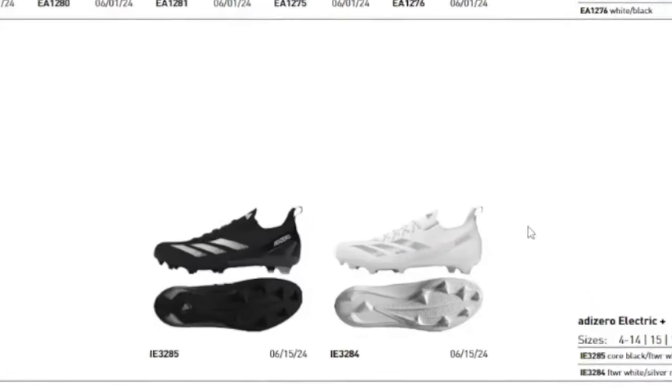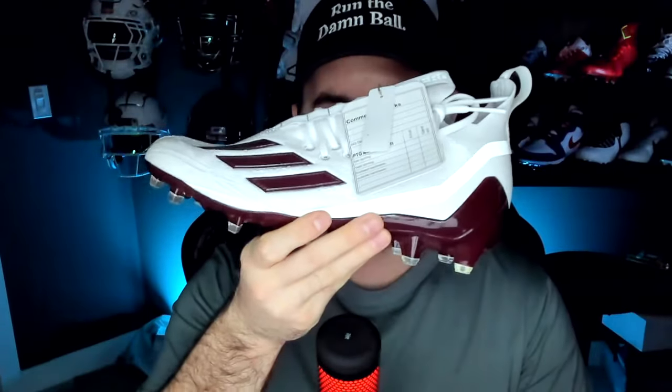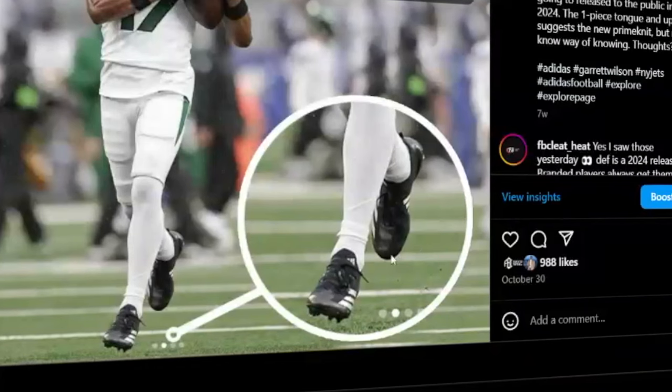On the first page of the catalog, at the bottom, is the Adidas Zero Electric Plus — the PrimeKnit version of those cleats. The only difference between these and the normal Electrics is the upper; it has the exact same traction plate. Colorways are limited to just white and black for teams. Garrett Wilson has actually been testing these for a while, and those cleats on his feet are the Adidas Zero Electric Plus. They'll retail for $180.